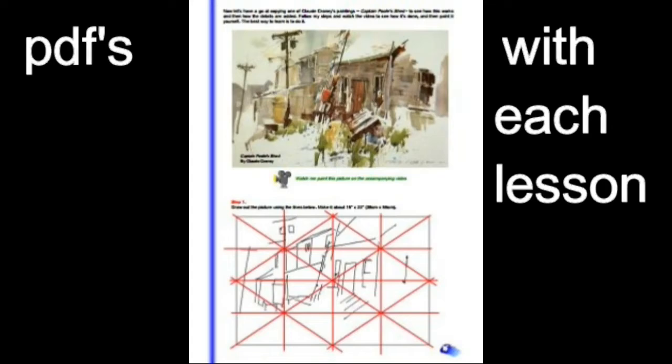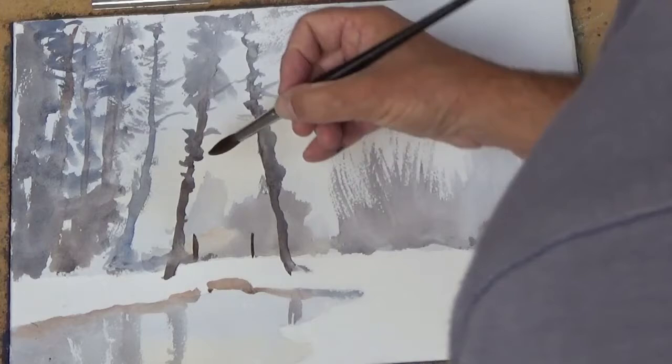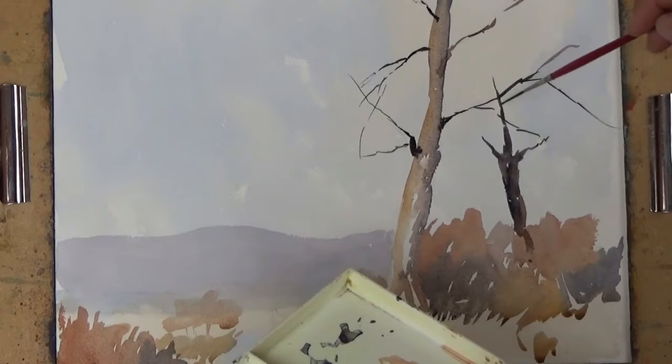There are PDFs to download which are packed with information and a step by step guide to the projects, and I've also recorded an audio introduction for each session to help you get started. And for each of the seven projects there's a video showing exactly how to paint and how to loosen up.